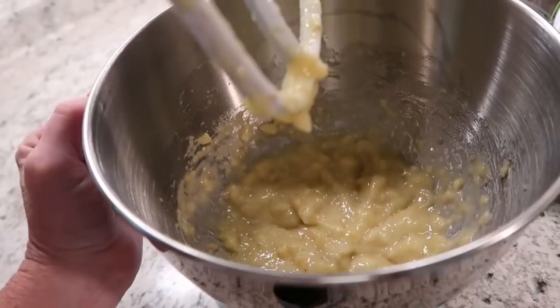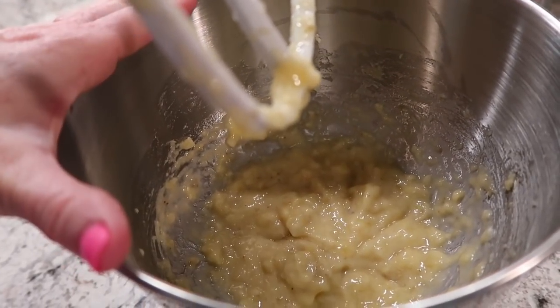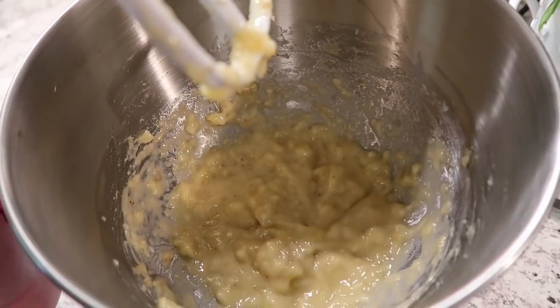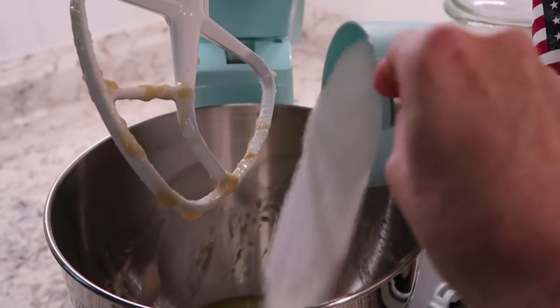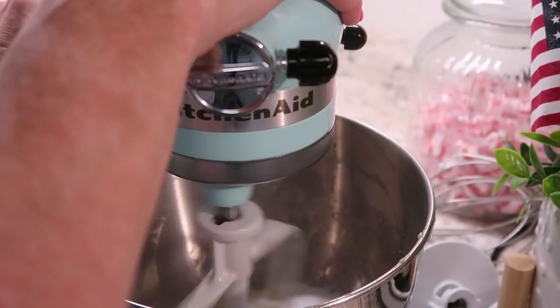I just decided to mash the bananas this way. I'm going to take it out and then add the wet ingredients, then add the bananas back in — that was easier than mashing them with a fork.